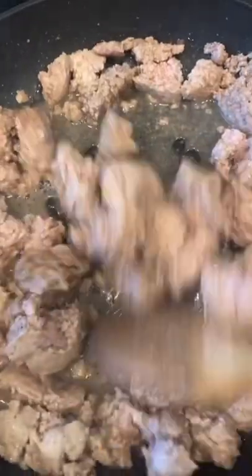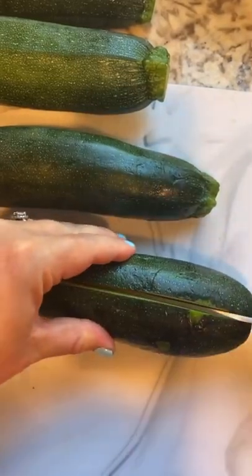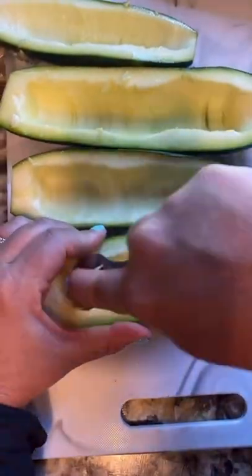Buffalo zucchini boats — let me show you how to make them. Start by browning some ground turkey, then wash and slice your zucchinis in half. With a spoon, hollow out the inside.